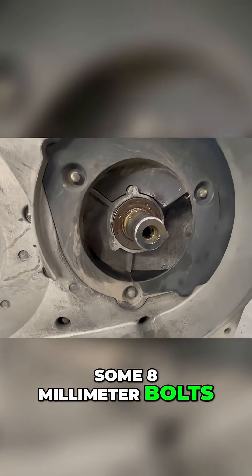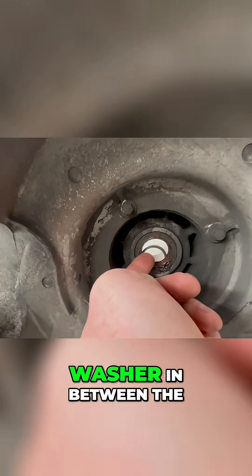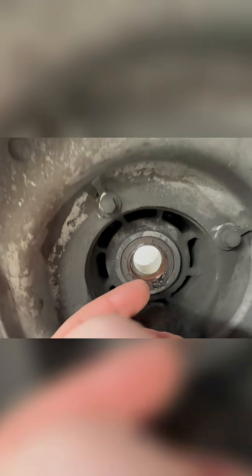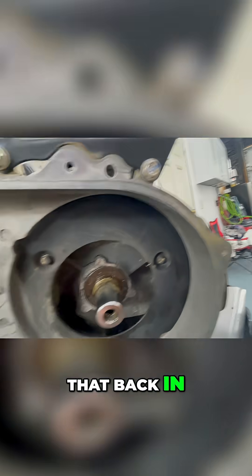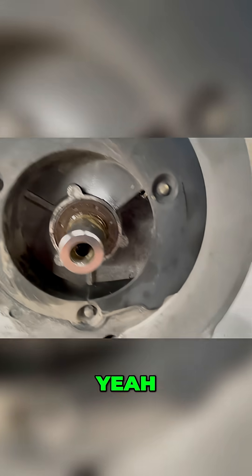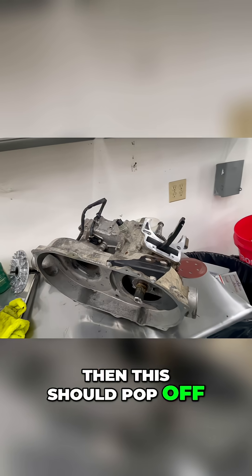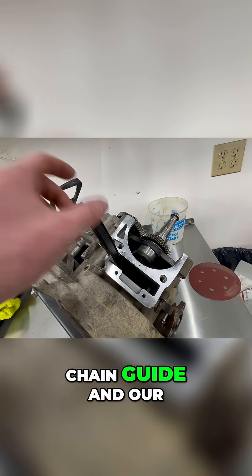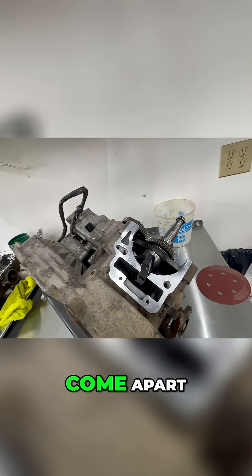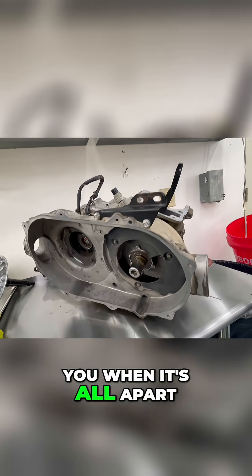Looks like we got some eight millimeter bolts in here, and there's also this little washer in between this seal and that bearing right there, so we need to make sure we get that back in. We got to get this off — a couple eight millimeters — and then this should pop off. We should be able to find our timing chain guide and our chain, and it should come apart.